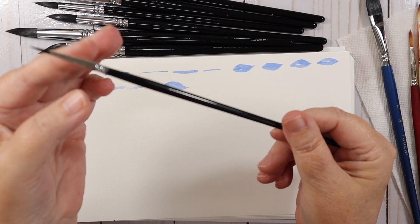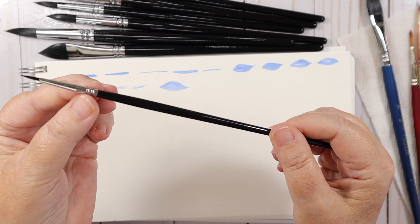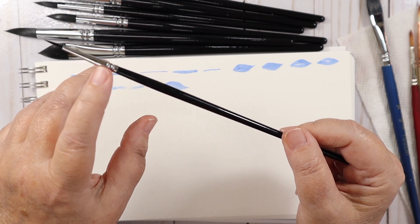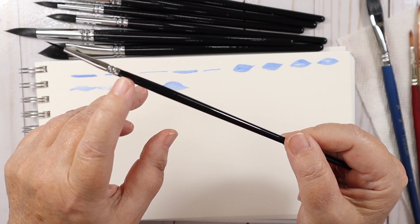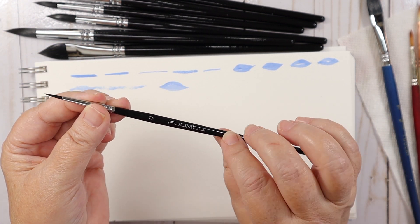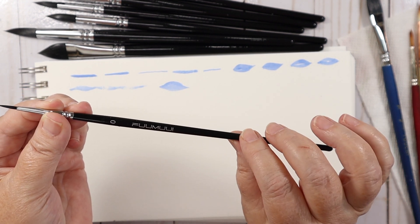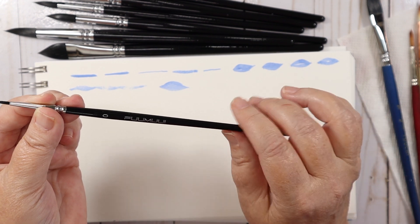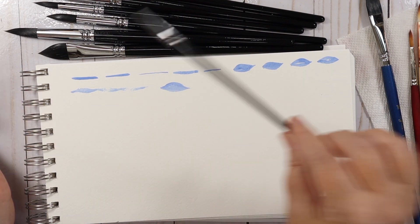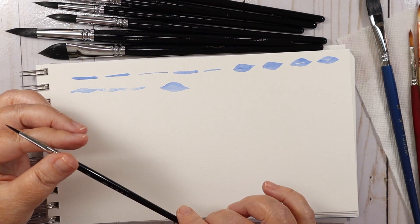The ferrule looks really good. I watched another YouTuber's review and he mentioned what the ferrule was made of, but I'm not entirely sure so I'll link their website below. This is a nice brush — it snapped right back into place. I don't have a size zero to compare it to, so let's do the size four.